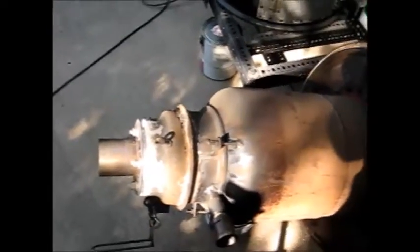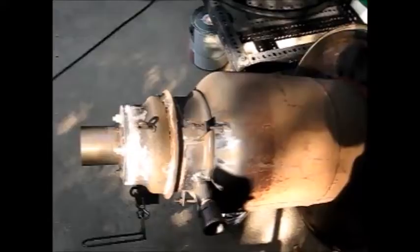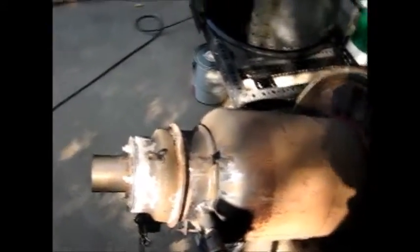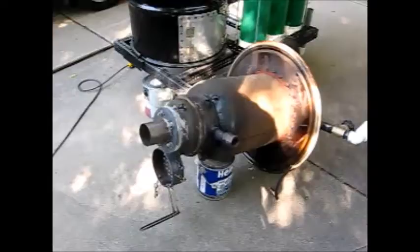So I'm going to put this on the camera stand and disassemble this fire cone assembly so you can see what's internal. Let's get this camera on the stand and I'll take it apart.